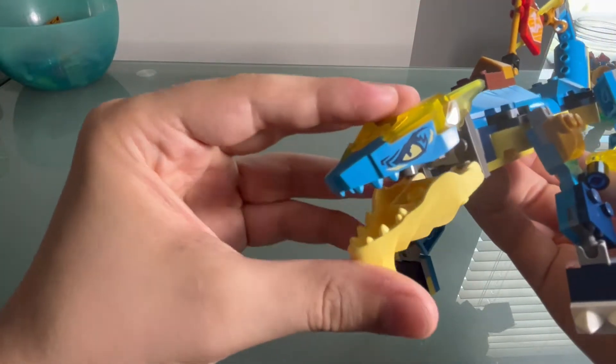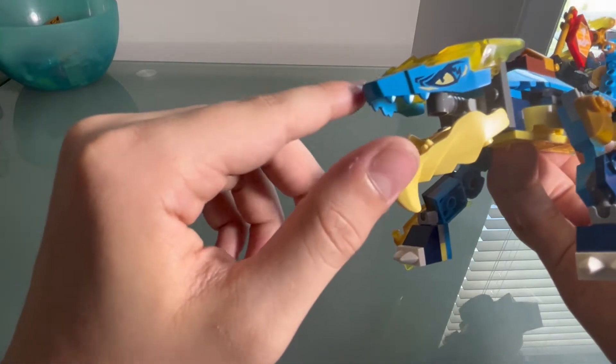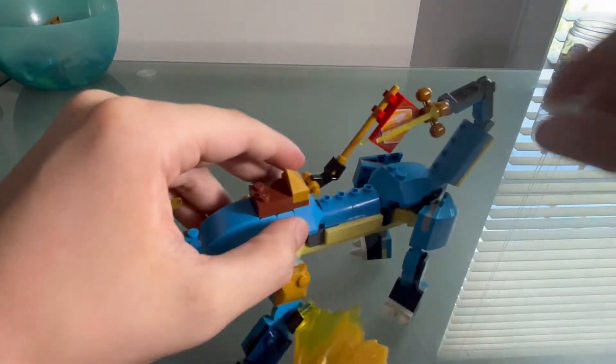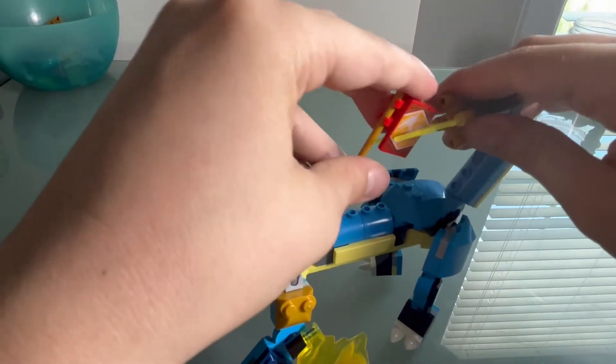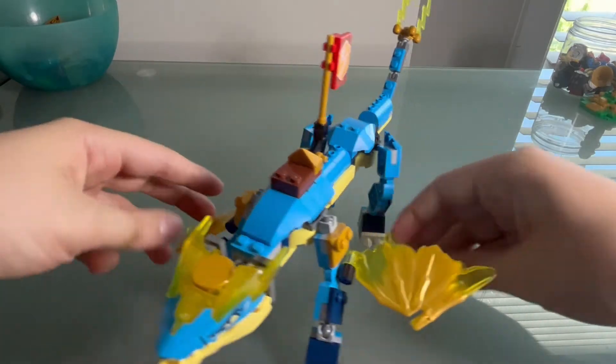I like the lightning details right there, but I hate that they don't make the teeth actually white. I feel like that's kind of lazy. There's the saddle right there. It's a pretty simple saddle — I feel like if this was any more simplified, it'd be a four plus set.